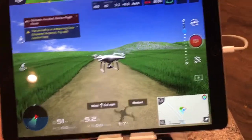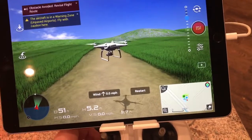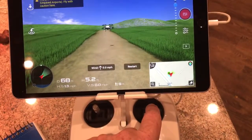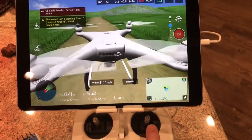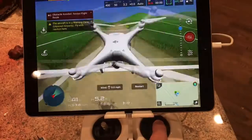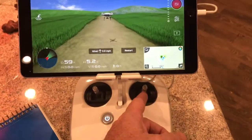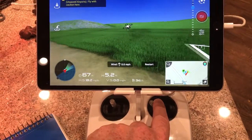The right stick: push it forward and the drone moves forward away from you, pull it back and the drone comes toward you. Push right and the drone translates to the right, push left and it translates to the left. That's the right stick — forward, back, and side-to-side translation.